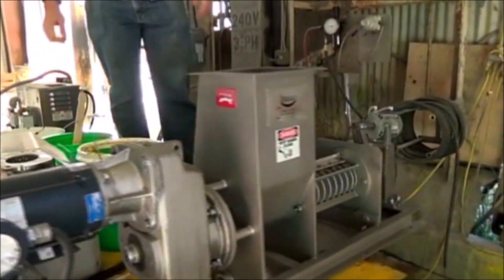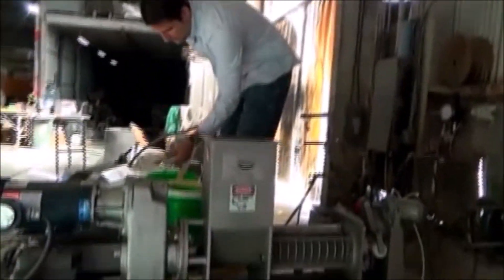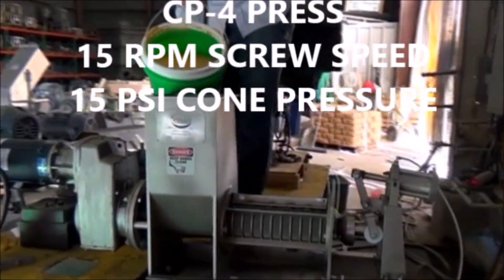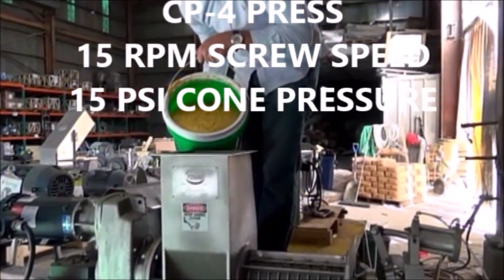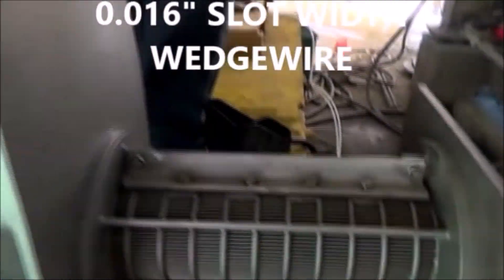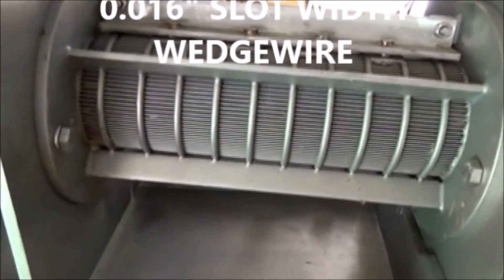I think we can start scooping. We've got the press going at 15 RPM. We've got one bar air pressure, 15 PSI. And slot width on the screen, we measured 16 thousandths of an inch.